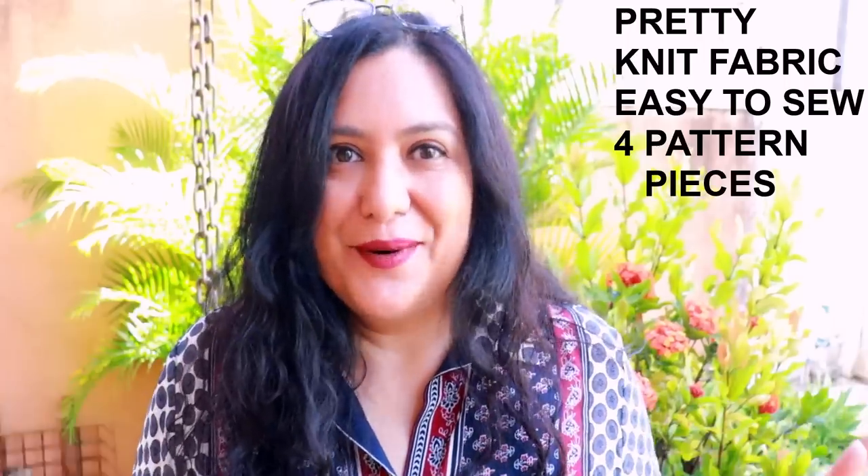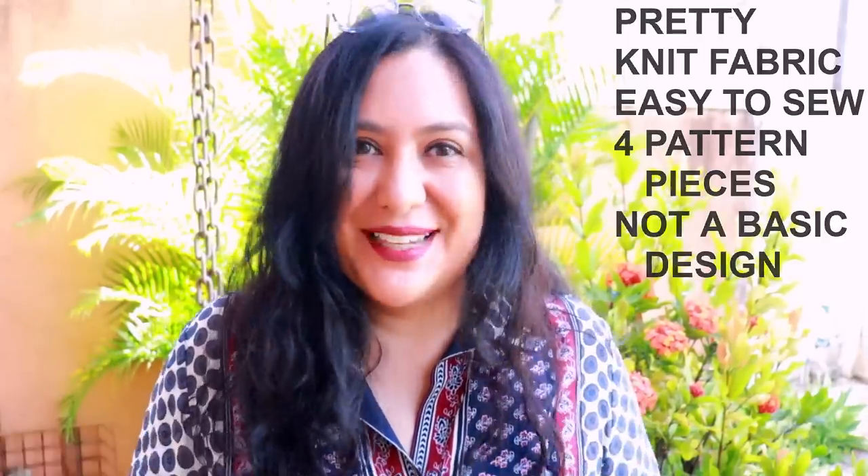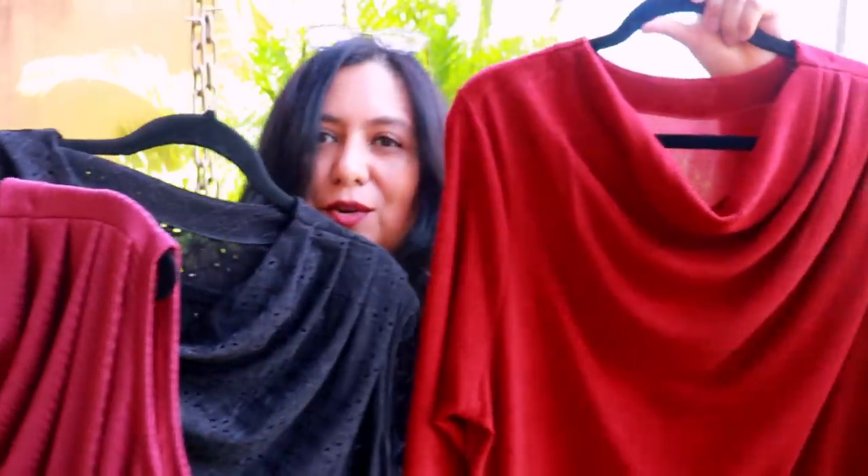This pattern just ticks so many boxes — it's pretty, it's for knit fabrics, it's easy to sew, it only has four pattern pieces, and it's not a basic t-shirt at all. The cowl neckline depth is just right; it's not low and won't show cleavage when you bend over. Don't forget the Chloe is 20% off through Sunday the 12th. I hope you enjoyed this one — I'll see you again very soon with more sewing!